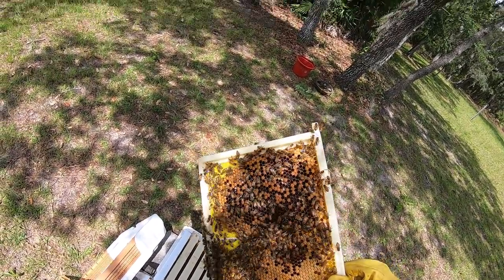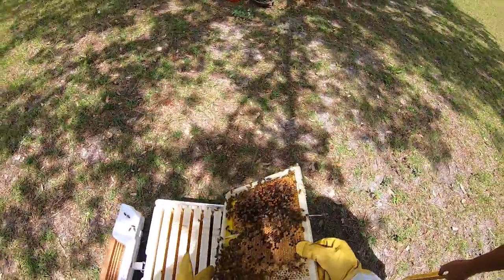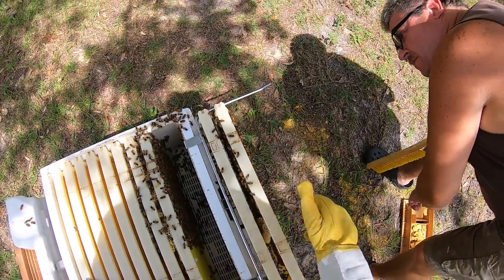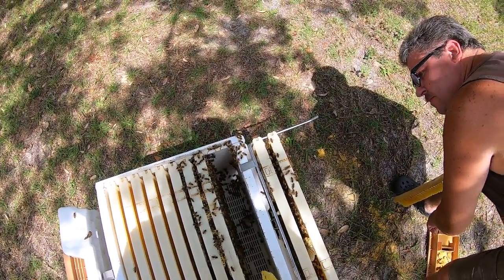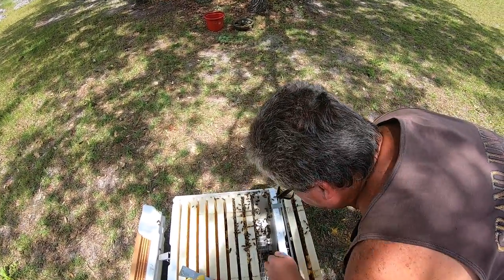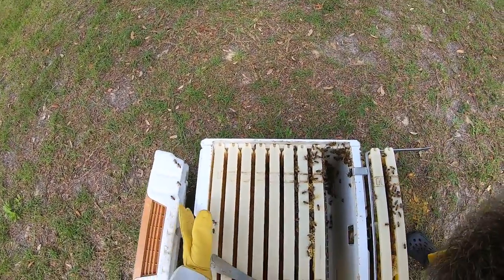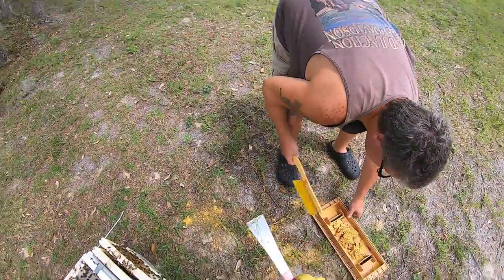We're seeing lots of brood cells there. Want to see, darling? Yeah. I did have a little piece fall to the bottom, but I think I'm going to leave it there. Either that or I'll bring it to the top and set it up here since we're going to remove the feeders. I'll just put it on the top — they can scavenge for whatever they need off of there. I even got a little bit of honey on my spatula.